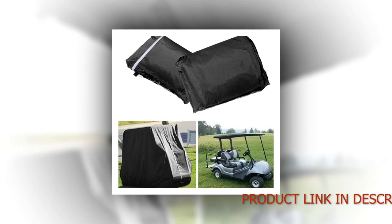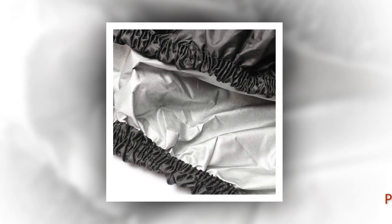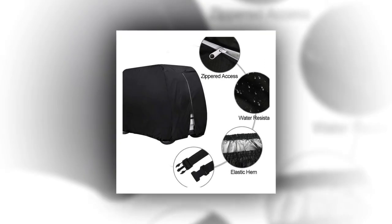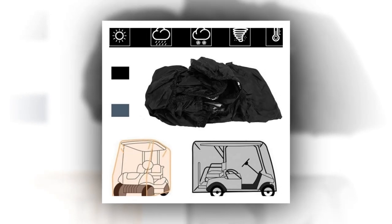Color: Tan. Brand: Classic Accessories. Material: Polyester. Vehicle Service Type: Golf Cart. Fit Type: Vehicle Specific Fit. UV Protection included. Water Resistance Level: Water Resistant. Item Dimensions: 106 x 46 x 65 inches.